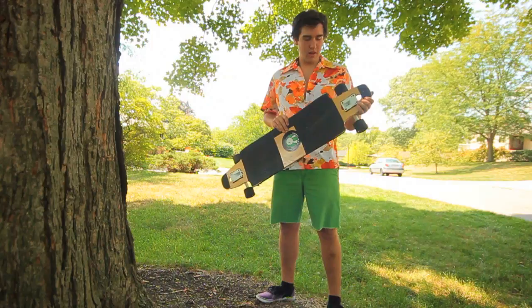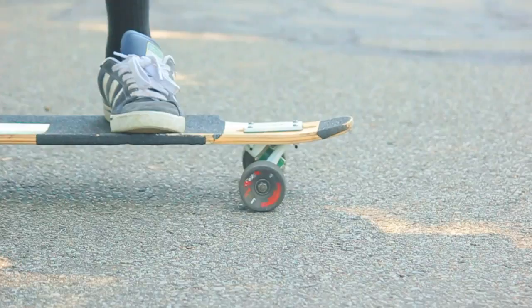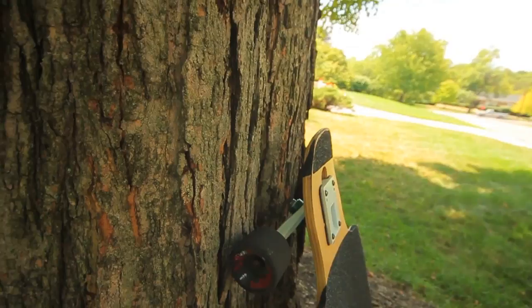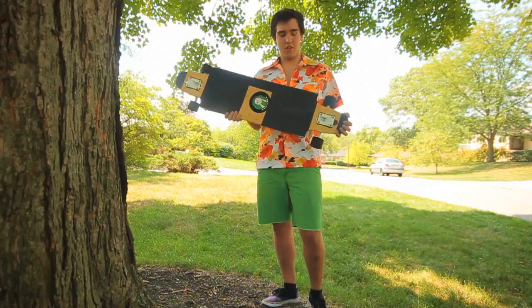So one of the better improvements from the 2011 model is definitely less flex. This board has probably the amount of flex of like the Soyuz — it feels like the Soyuz — so it's decent for free ride. It has really deep concave for locking your feet in, and the double kick tails are pretty steady, ready for freestyle and all your flippy tricks and whatnot. So this is a great board for me and pretty much everybody else who's riding.